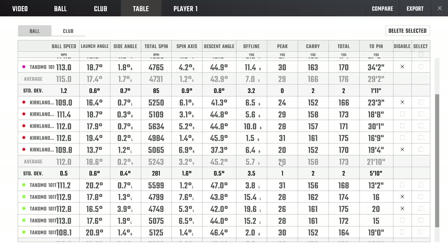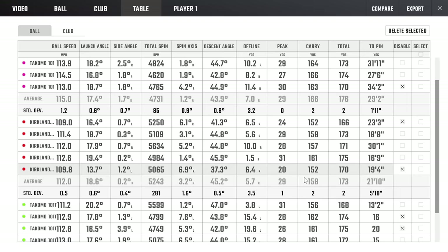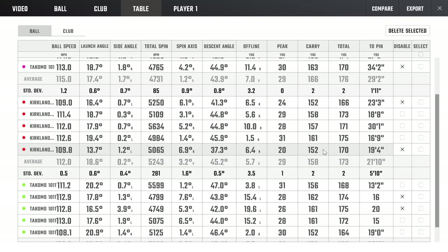The number that really counts to me is carry. The Tacoma 101 was carrying the furthest at 166 yards — considerably further than the next two: the Kirklands at 158 and the Tacoma 101T at 156. Pretty fascinating results, and pretty indicative of what I believed about these clubs going in.